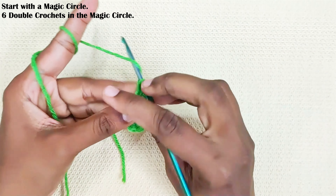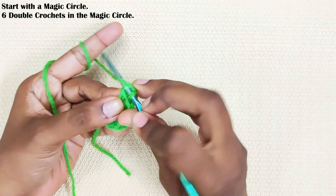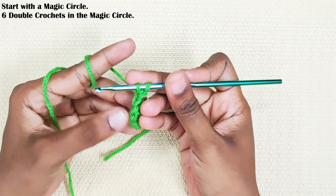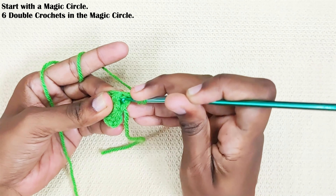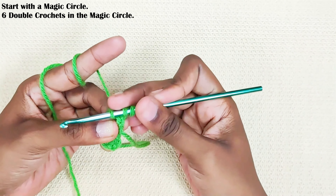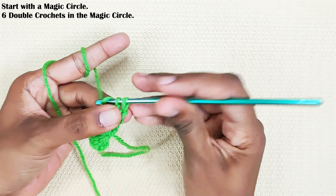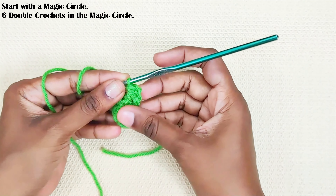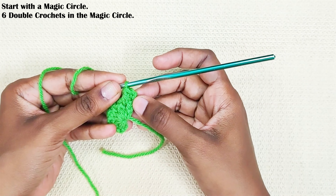Now to make the turning chain: chain 2, insert your hook in the first chain and pull up a loop, turn your work and insert your hook in the first stitch — in between the two stitches — and pull up a loop. Pull through the first two loops and finally the last two loops. That's the turning chain and one double crochet made. With this turning chain method, you will have straight edges.